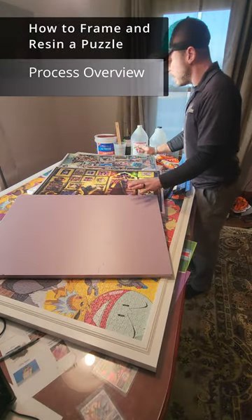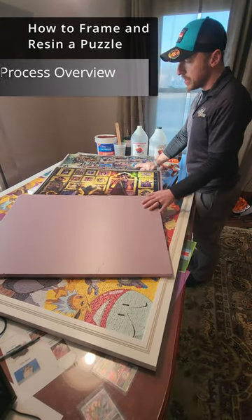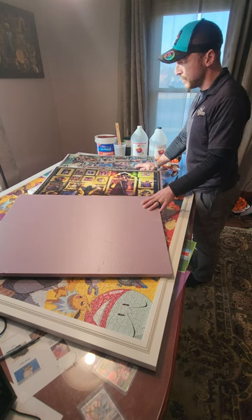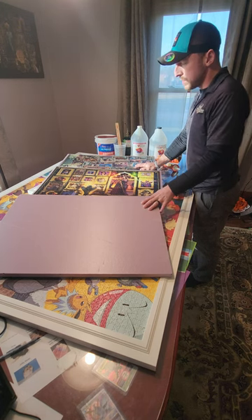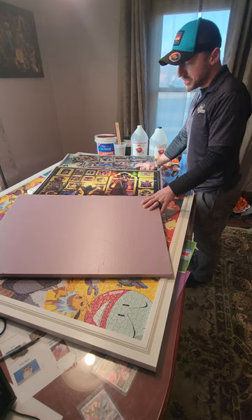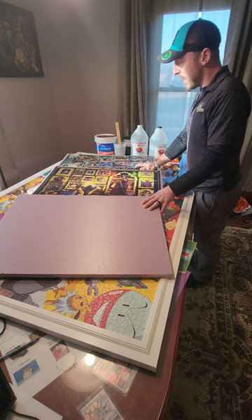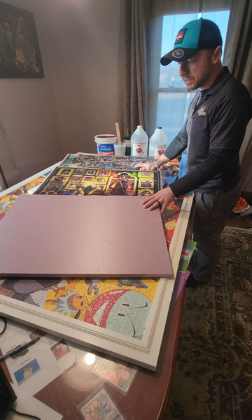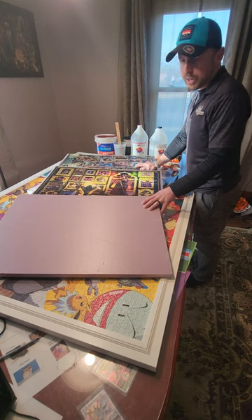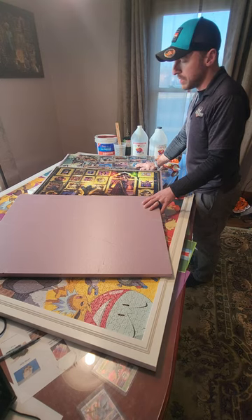Hey, what's up puzzlers. Today I wanted to give you a down and dirty overview of how I frame and preserve my puzzles using art resin. This is a more involved process than the traditional puzzle glue or tape, but I've been hooked on the results — it's a beautiful result if you take the time to do it right. I wanted to share it because it's something different and unique.